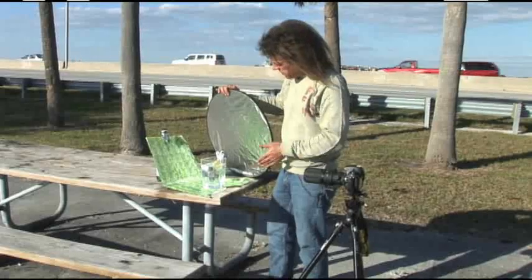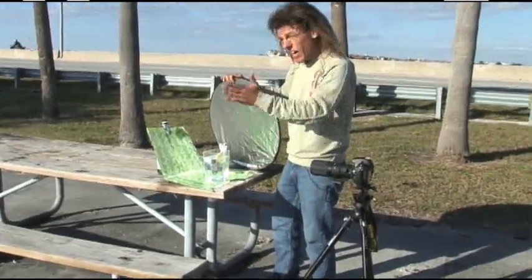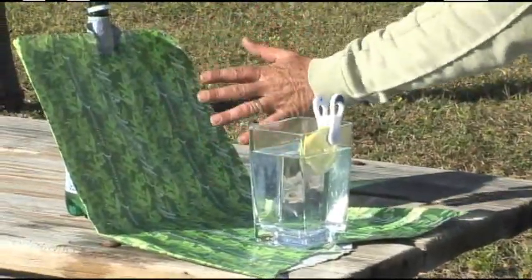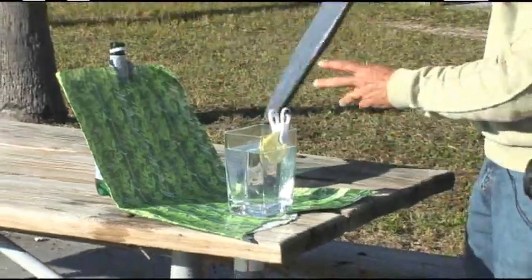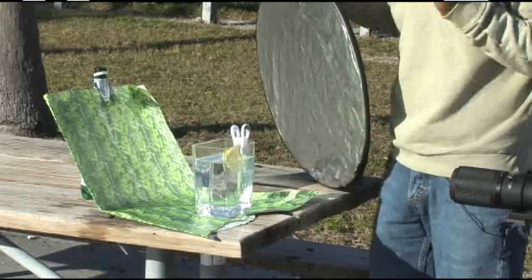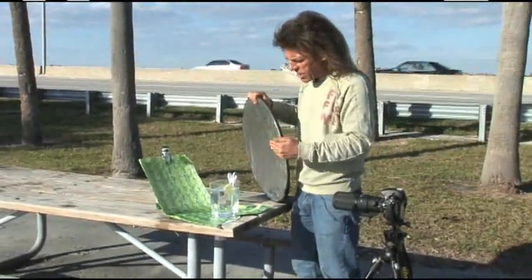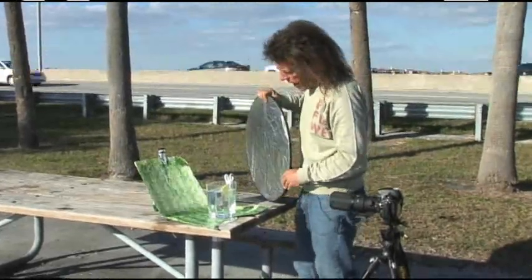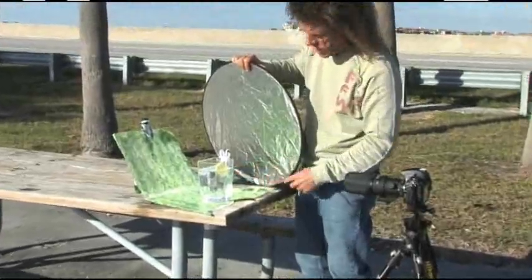I've got the paper all duct taped, I've got the reflector in place, and I want you to see what happens and why I need the reflector. I've got some strong side light coming in. With the reflector out, we've got a background here that's not quite in the same sunlight — in fact, it's in open shade. But with the reflector, in this case the silver side — I do have a gold side, but I'm using silver because I do not want to warm the light up, I want the light to be constant white. I can throw light onto that background and also fill in a little bit of light on the side of the lemon.